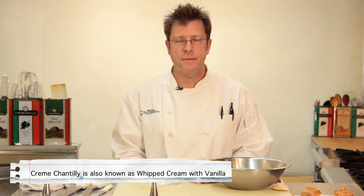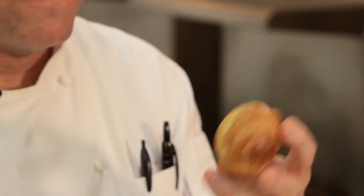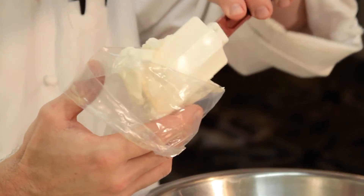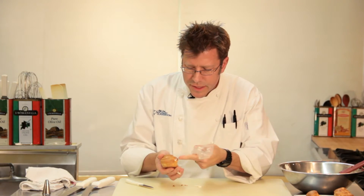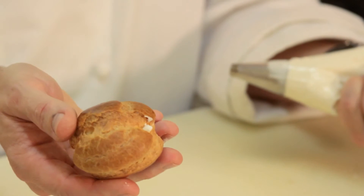One of the many uses for creme chantilly is to fill cream puffs. In a previous video, you saw me make some pâté choux that I baked into a round shape, and we're going to fill these with creme chantilly to make a classic cream puff. I'm going to put the creme chantilly into a pastry bag — you could use a Ziploc bag, but I like these disposable pastry bags; they're a little more efficient. Very shortly you'll see the cream start to come out from the sides, and once it does, you know that it's filled.